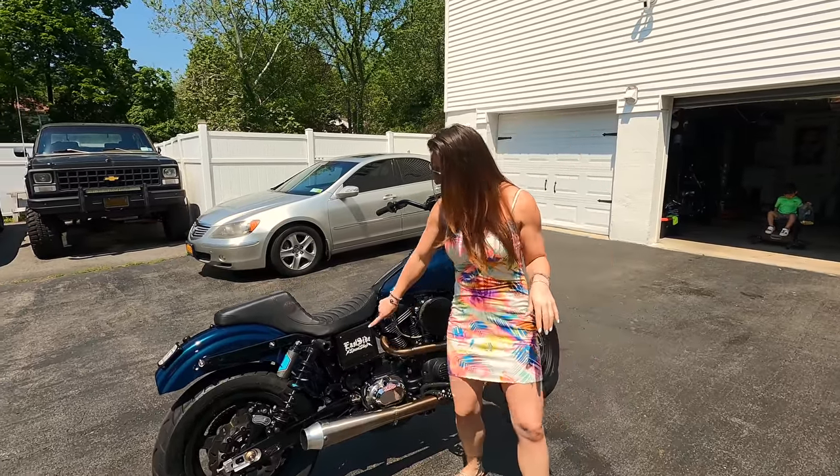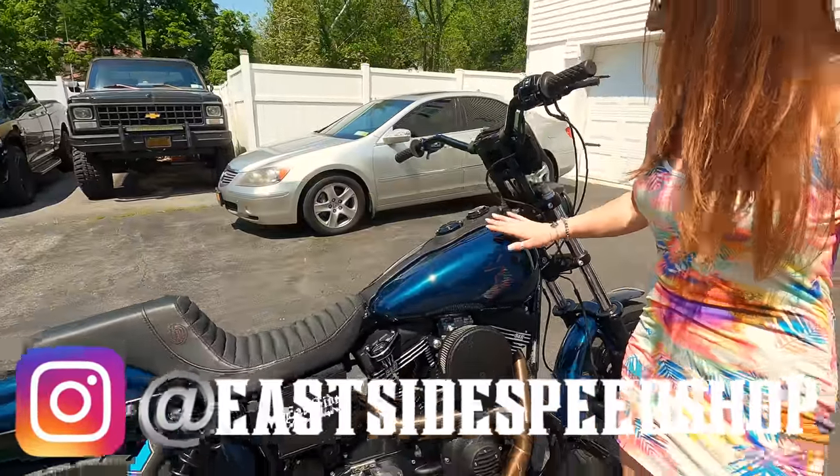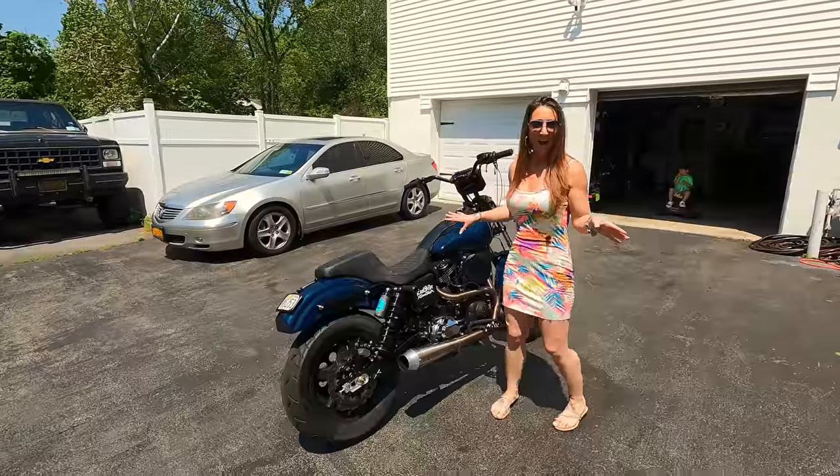The work was done by Eastside Speed Shop. This paint is absolutely gorgeous — this is the Jade Sun Glow. I love this color. In the sun it's insane, it's such an awesome color.